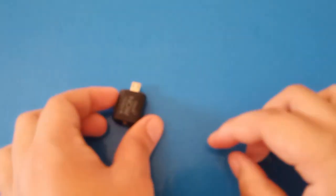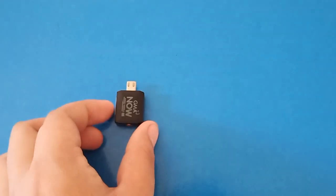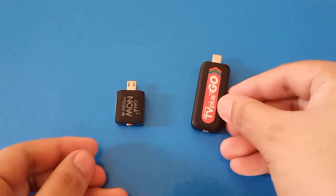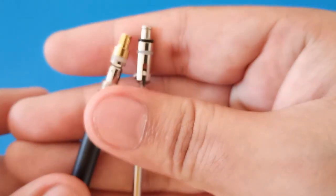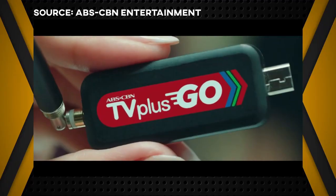My first impression about the device is it is small compared to other DTV dongles that I have, and it has an antenna input that is similar to a direct competitor, the ABS-CBN TV Plus Go.